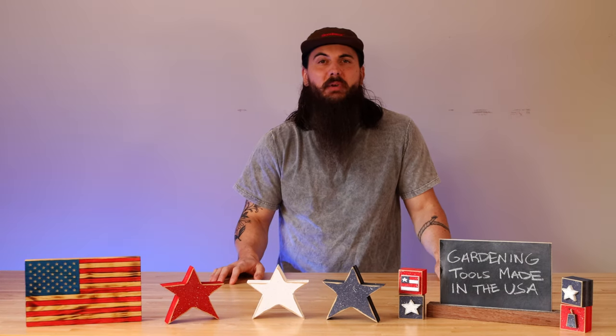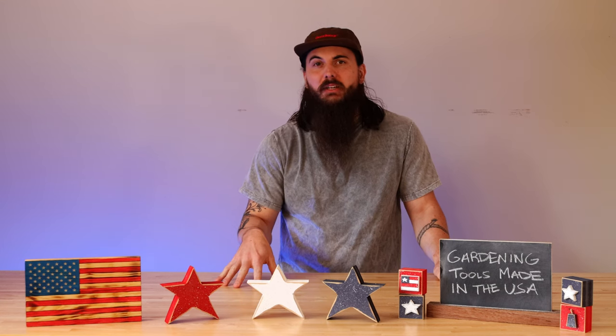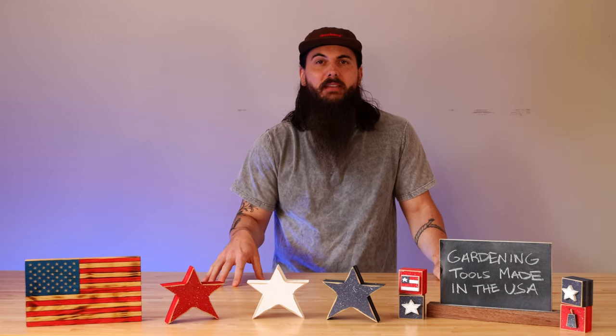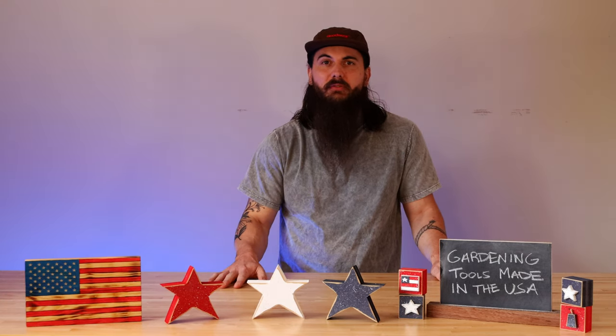A few more brands to mention: Cobra Head makes a really popular weeder and cultivator. GardenWorks also makes a really reliable trowel if you need another option there. And Earthbox, if you're looking for planters, makes some really solid ones out of their facility as well.